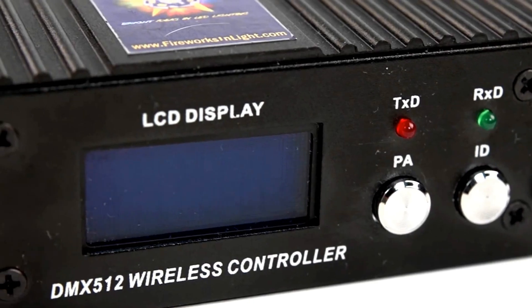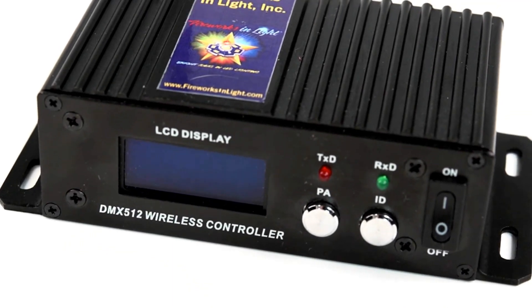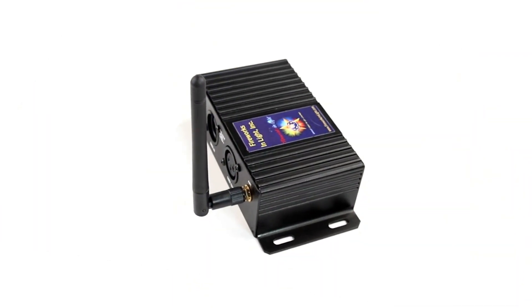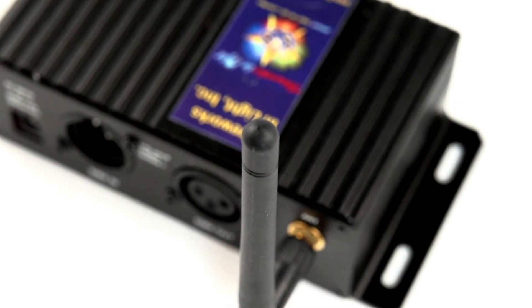The Black Max Dynamo is the latest in our line of quality DMX lighting equipment. It packs a powerful wireless signal transfer punch into a small unit.